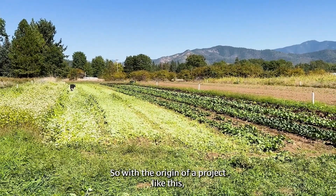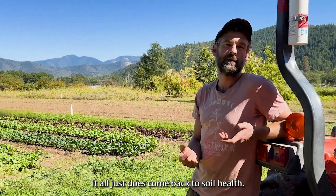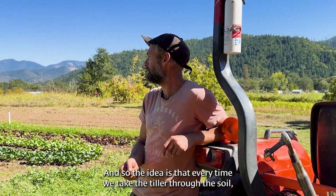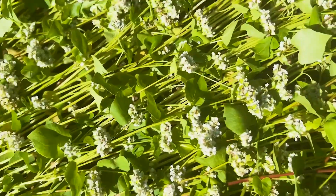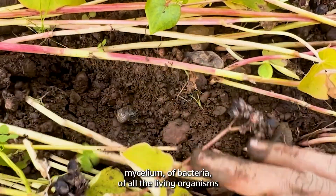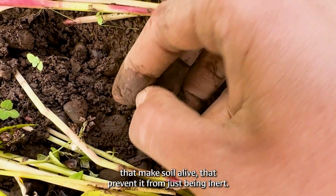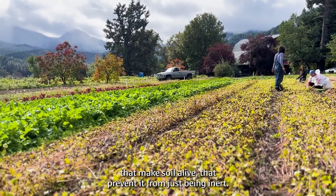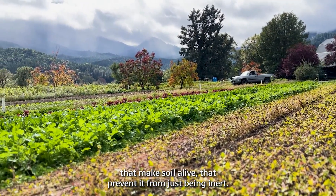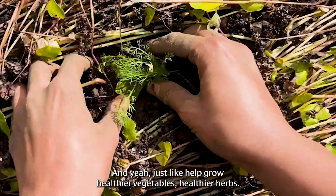With the origin of a project like this, it all comes back to soil health. Every time we take the tiller through the soil, you're breaking up this network — this web of mycelium, of bacteria, of all the living organisms that make soil alive. They prevent it from just being inert, and they help grow healthier vegetables and healthier herbs.